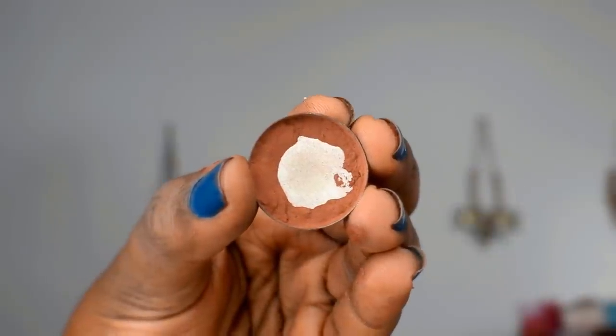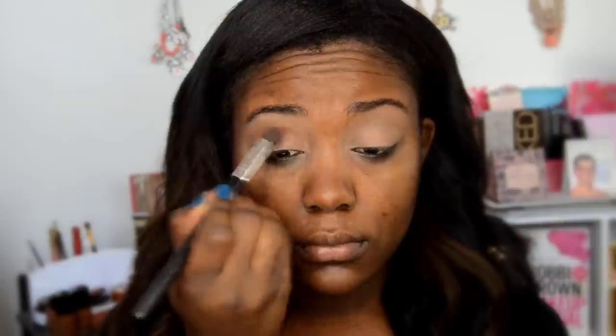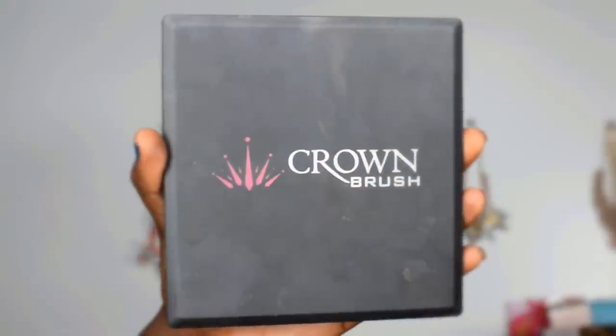First, I'm going to set the lids of my eyes with an off-white eyeshadow — this is Wet and Wild Creme Brûlée. Then I'm moving on to Makeup Geek's Cocoa Bear, applying this in the crease area of my eyes with a big fluffy brush. You want to apply this eyeshadow looking straight forward into a mirror.